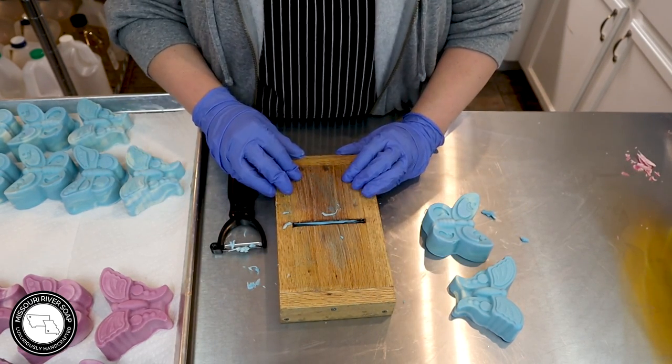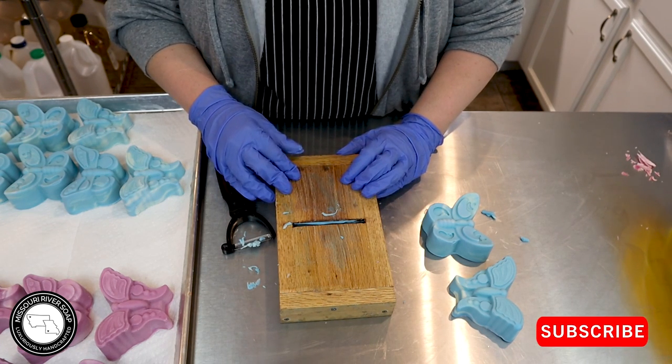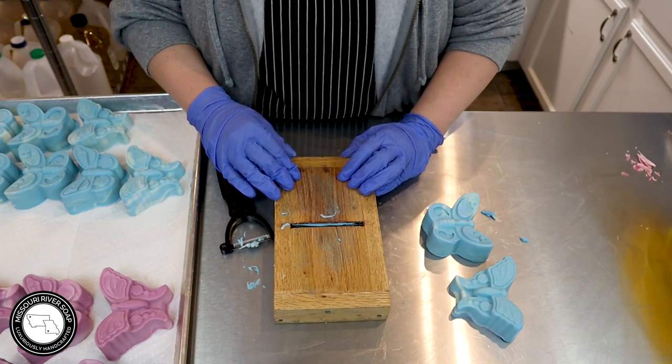That's how I clean up the soaps. Thank you for watching — I hope you'll subscribe if you're not already, give this a thumbs up, leave me a comment. Talk to you later, bye!